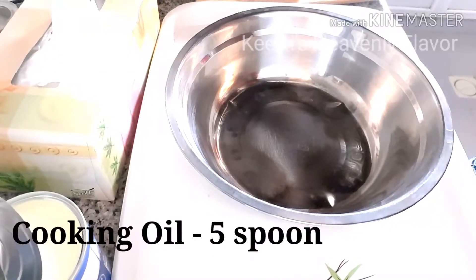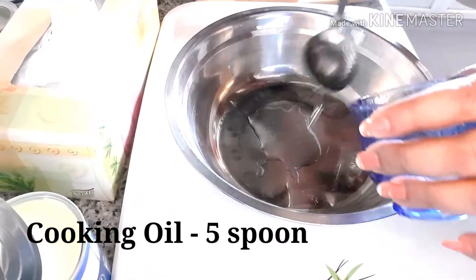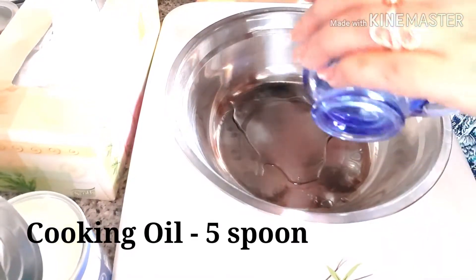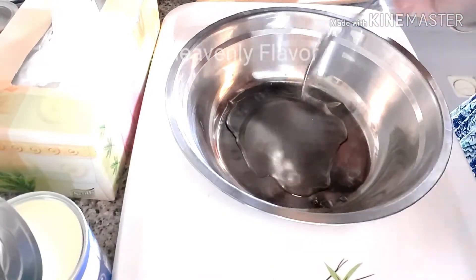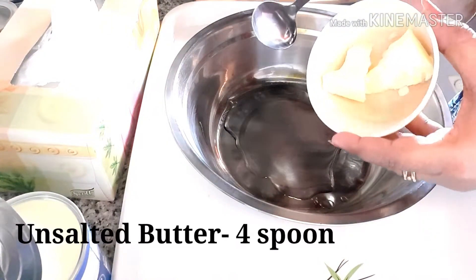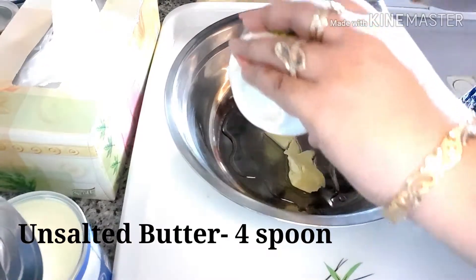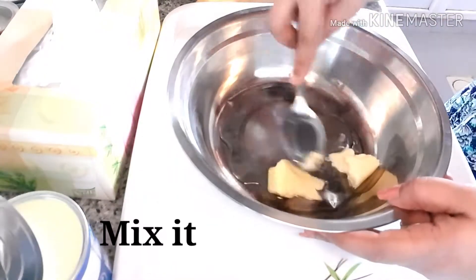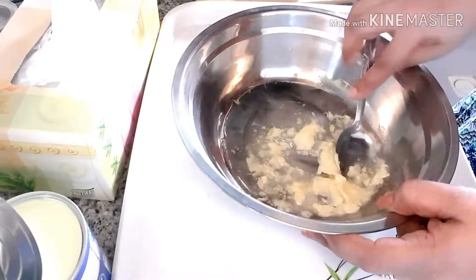I have taken a bowl and I am going to add five spoons of cooking oil. You can use sunflower oil, that is the best one. Along with this five spoons of oil, I am going to add almost three to four spoons of butter. When you mix both of these, butter will give a nice flavor and the oil will give softness to the cake.